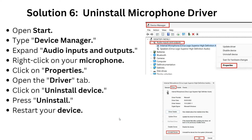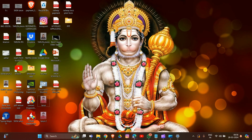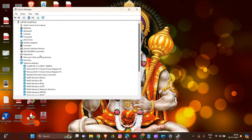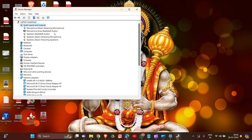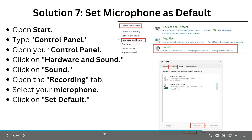For solution six, uninstall the microphone driver. Open Device Manager, expand Audio Inputs and Outputs, then right-click on your microphone. Click Properties, then open the Driver tab. Click Uninstall Device and confirm. Then restart your device to complete the process.